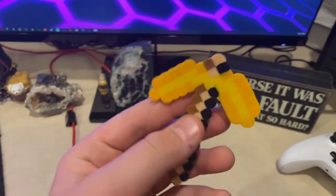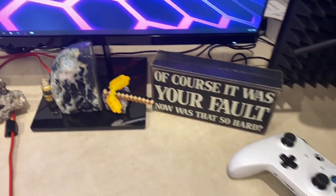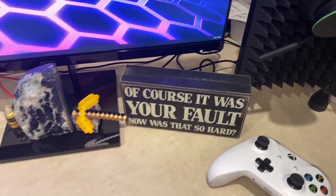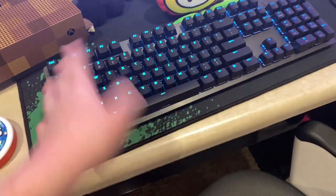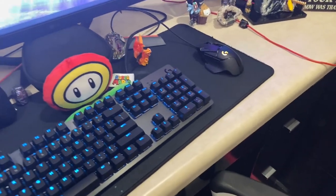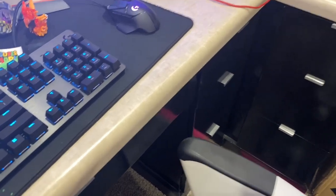Then here is a golden pickaxe I made for a school project out of perler beads — took forever to make that. And then we have this sign that says 'Of course it was your fault. Now was that so hard?' — I look at it every time I blame the lag or something dumb. And then right here we have the Logitech G502 carbon keyboard — it's very epic, as you can see it lights up. And we've got the Logitech G512 white speed wireless mouse, which I keep plugged in for charging.